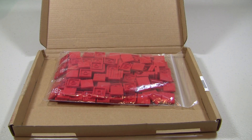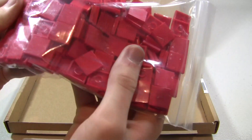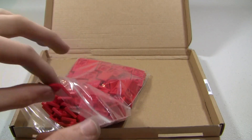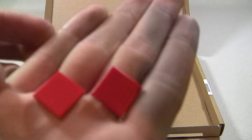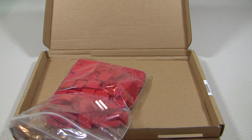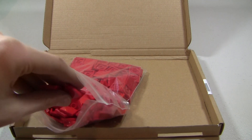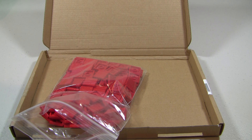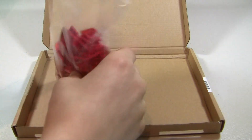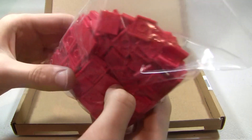These are 200 brand new red 2x2 tiles. Let's double check to make sure that these are actually new — they were marked as new. A lot of you know of my TNT bricks; I'm making more of those, and so that's what these are for.